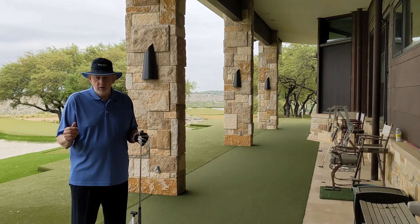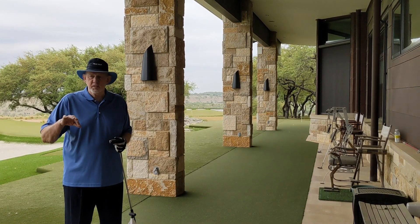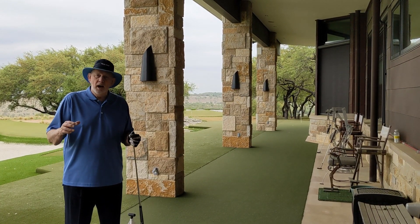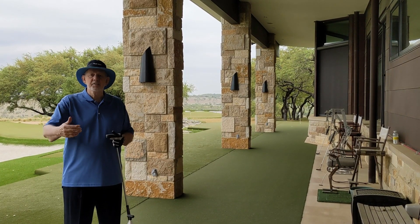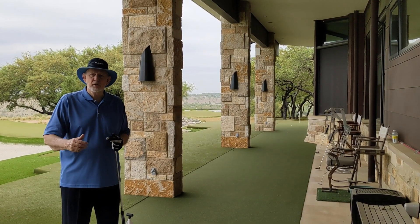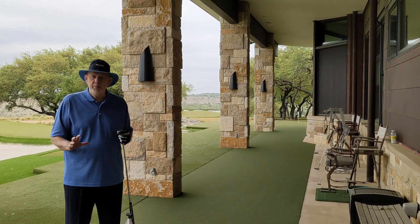Not everybody can hit the ball close to the hole with long irons. Even with chip shots, sometimes it's impossible to get close. I don't want a three putt. I don't want you to three putt. You've got to practice lagging to the hole so that your next putt is just a kick-in and you avoid the three putts.